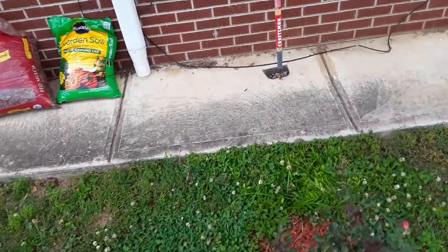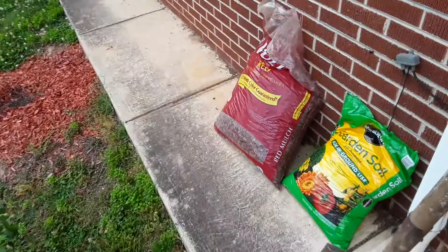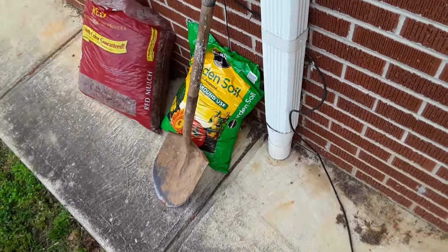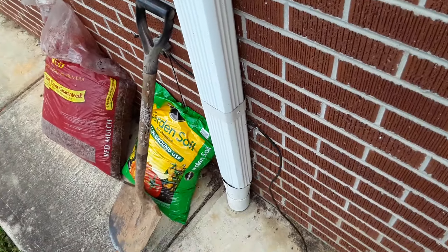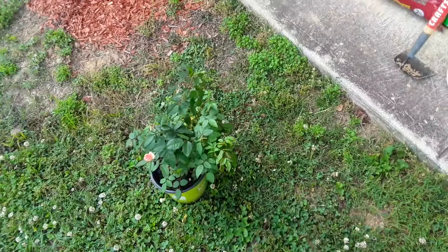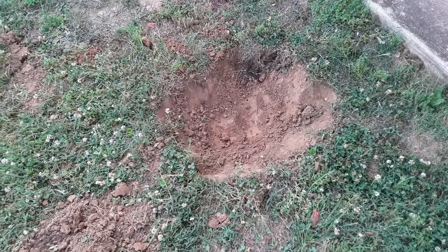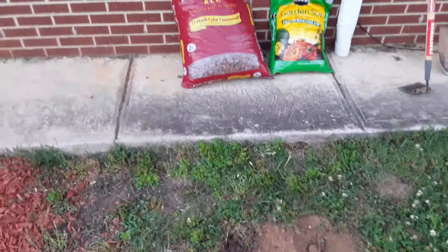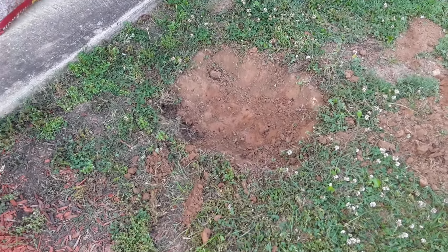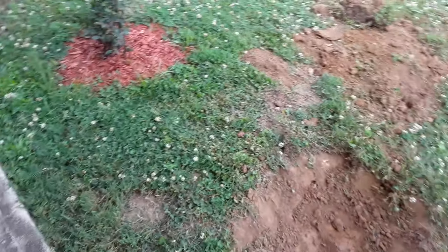I've got my tool implements — the shovel. Let's get to work and start digging. Okay, so I dug up the hole. Now we're going to moisten this hole here. It's been really dry because it hasn't rained in almost two weeks now here in North Carolina.